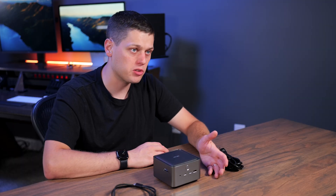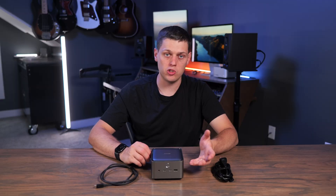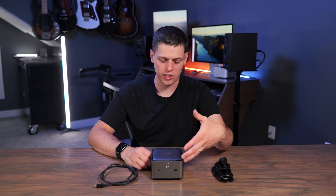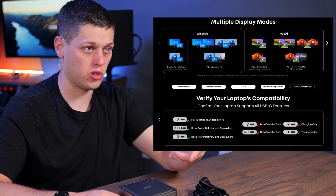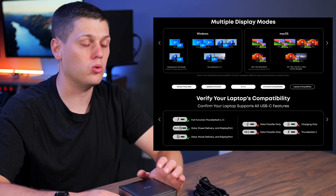One con is that depending on how many displays you want to use and the host device you're using this with, you may run into some issues. They have a chart on their website that's a little bit confusing to navigate, so make sure you check that out to ensure the setup and computer you have are going to be fully compatible with this dock.